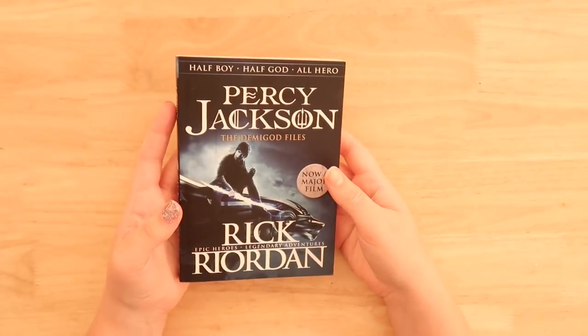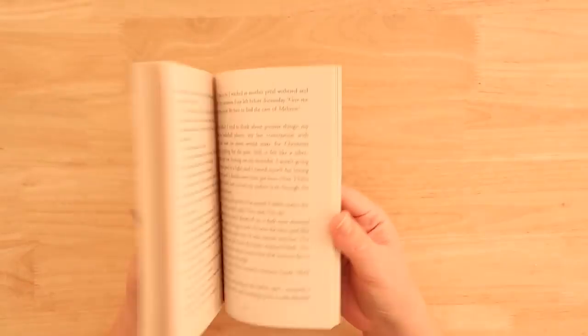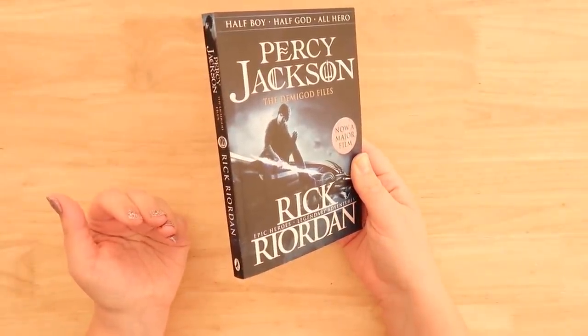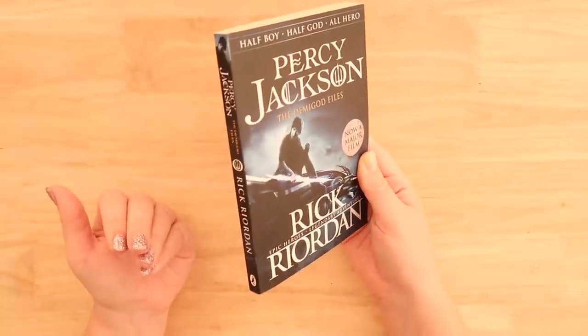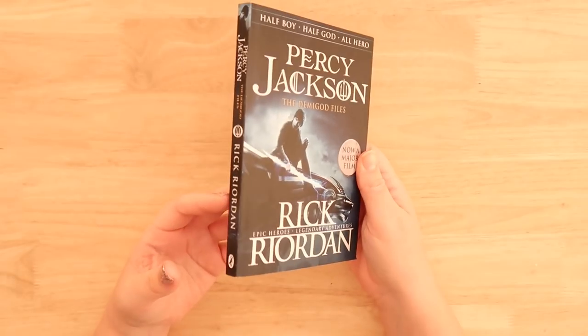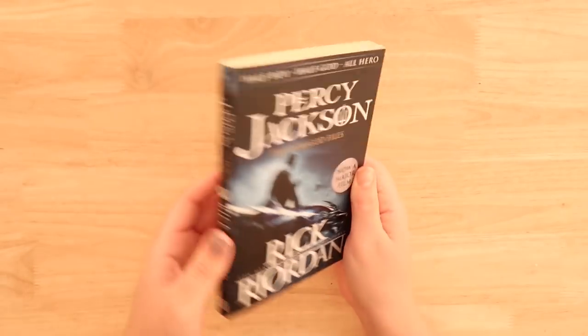At first I was like, I'm not going to really enjoy this because it's for kids really, and maybe I'm past that point of my life, but then I really got into it and I'm a big fan of these books now. So there you go. Thank you for that. I'll thank you guys for the suggestion.